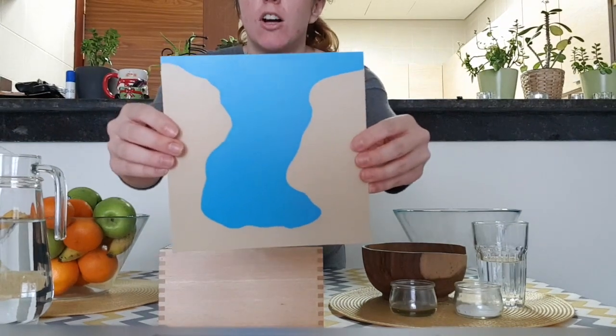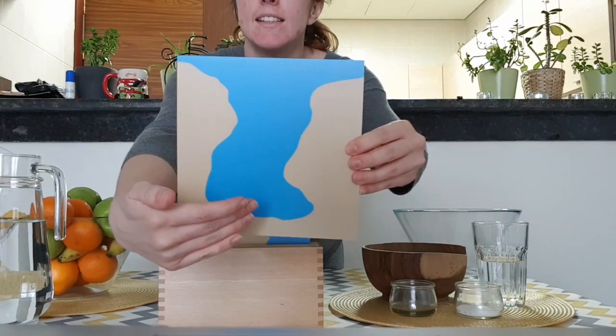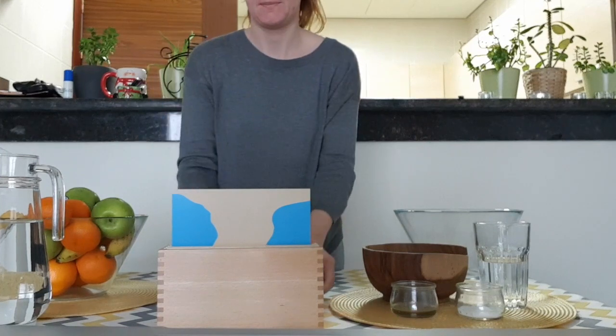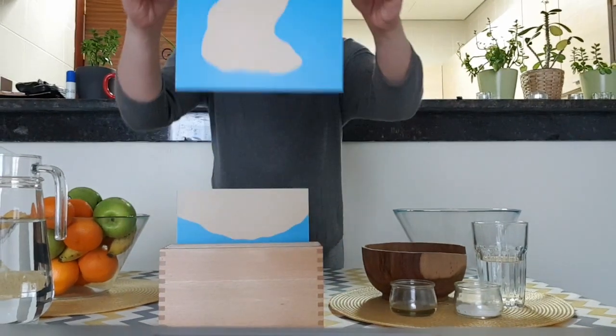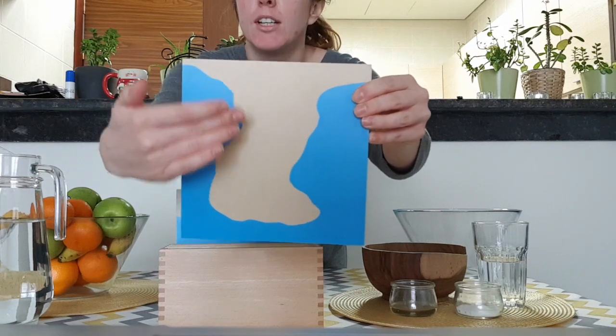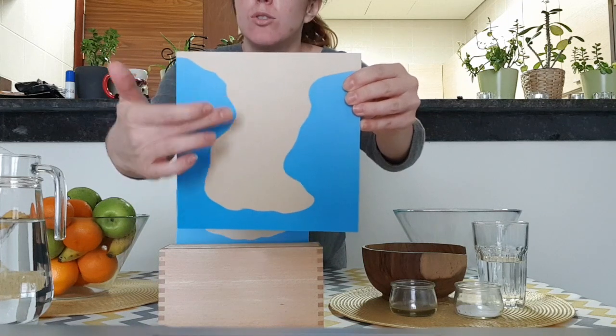This is a gulf. Gulf is an arm of the sea extending far into the land. This is a peninsula. Peninsula is a body of land extending far out into the water.